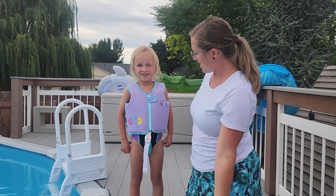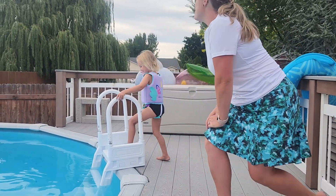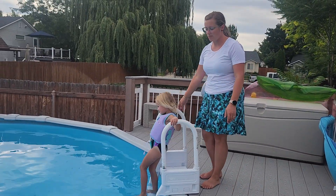It's got a Velcro strap right there and there it is. Okay, you ready to jump in? Go, jump in. We're going to go swimming now and now she's got a life jacket so I don't have to watch her too much.